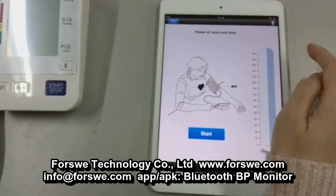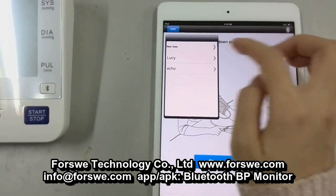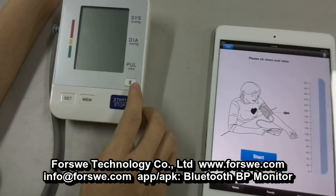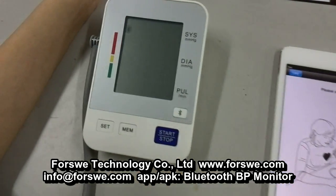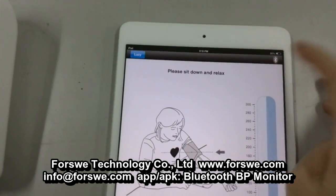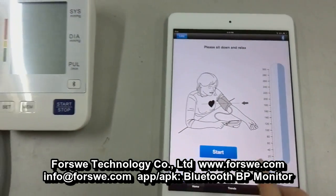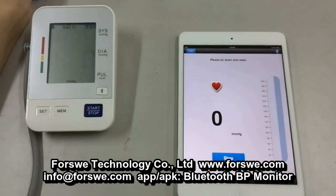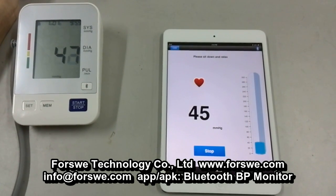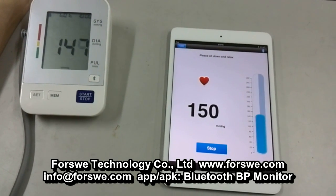Before the measurement, you have to choose a user account, and then connect it to the Bluetooth. Make sure the Bluetooth logo is lit on. Then click the button Start. Now it starts. During the progress, you have to sit quietly and make sure to relax.